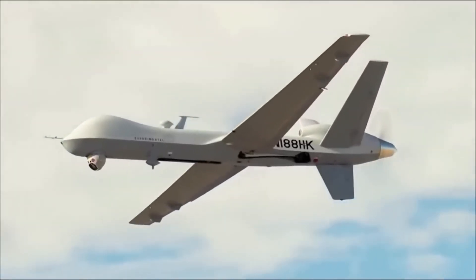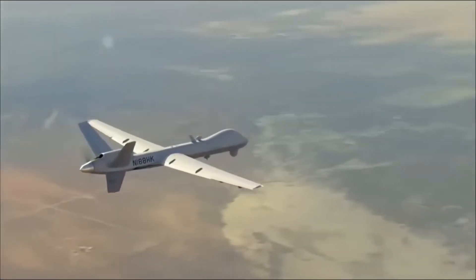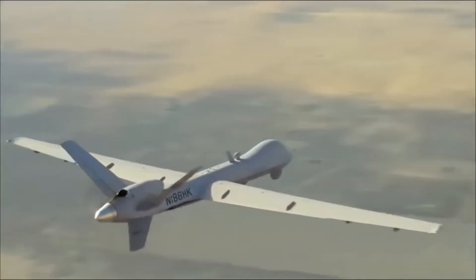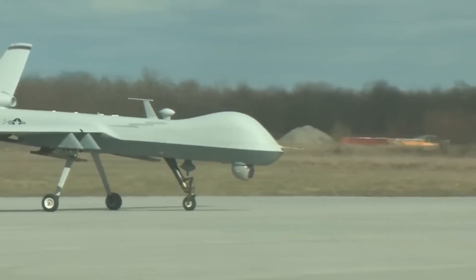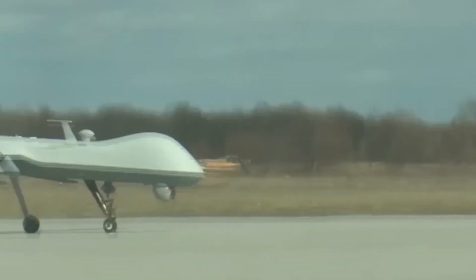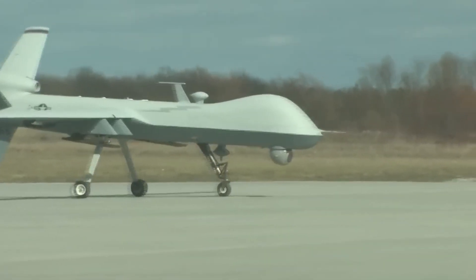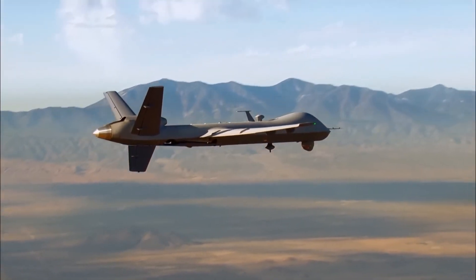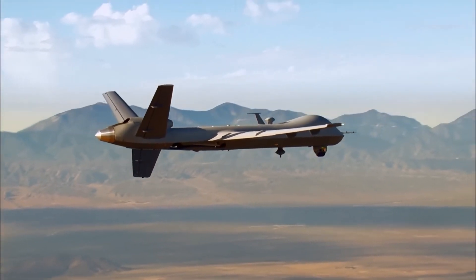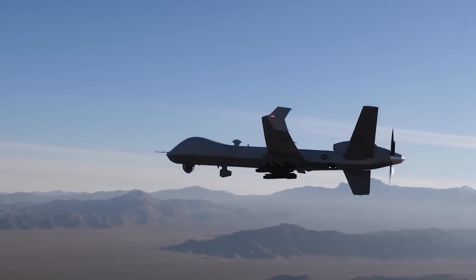The U.S. Air Force proposed the MQ-9 Reaper system in response to the Department of Defense directive to support initiatives of overseas contingency operations. It is larger and more powerful than the MQ-1 Predator, and is designed to execute time-sensitive targets with persistence and precision, and destroy or disable those targets. The 'M' is the DOD designation for multi-role, and 'Q' means remotely piloted aircraft system.